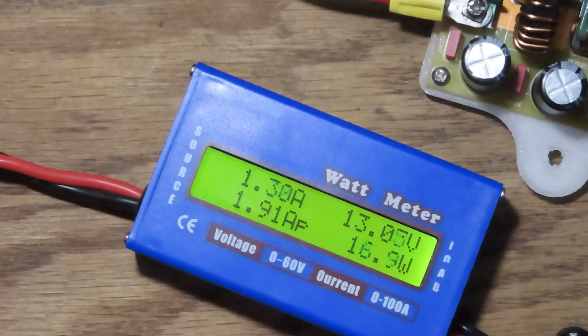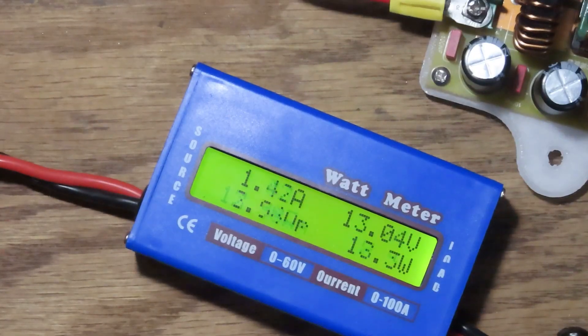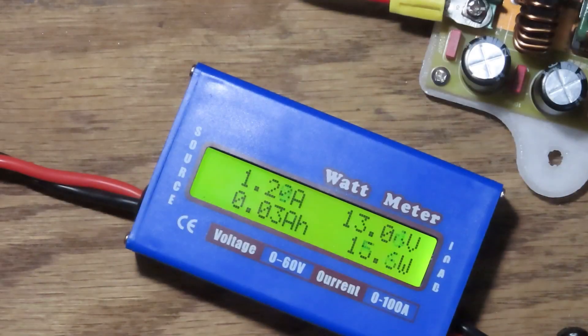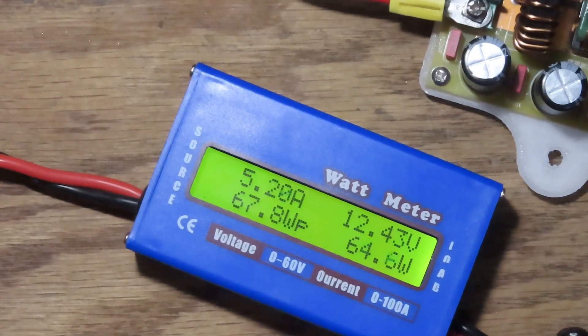Let's power up the laptop — there we go, 23 to 24 watts as it boots up. This is the little Darter Pro I've been using for the last four or five years. I'll start a render in Blender under Cycles at 4096 samples to hit all the CPU cores. I heard the fan slow down a bit — all the cores are cranking — we're drawing 5 amps on the 12V side, about 65 watts, peaking around 60 watts.